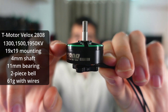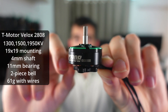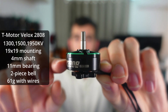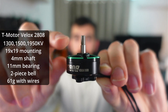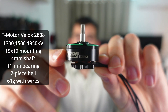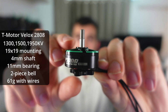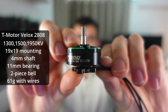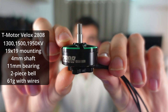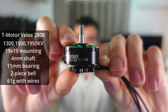The bell is a two-piece design. We've got an aluminium part at the top and then a ferrous part which is the flux ring that helps contain the magnetic force inside the motor. It's a standard 5mm shaft and this motor is really designed for 7 or 8 inch props. It's available in three different KVs: 1300, 1500 and 1950 KV. 1300 is standard for 7 to 8 inch props, 1500 for lighter pitch 7 inch props, and 1950 KV is more for 5 or 6 inch Cinewhoops.